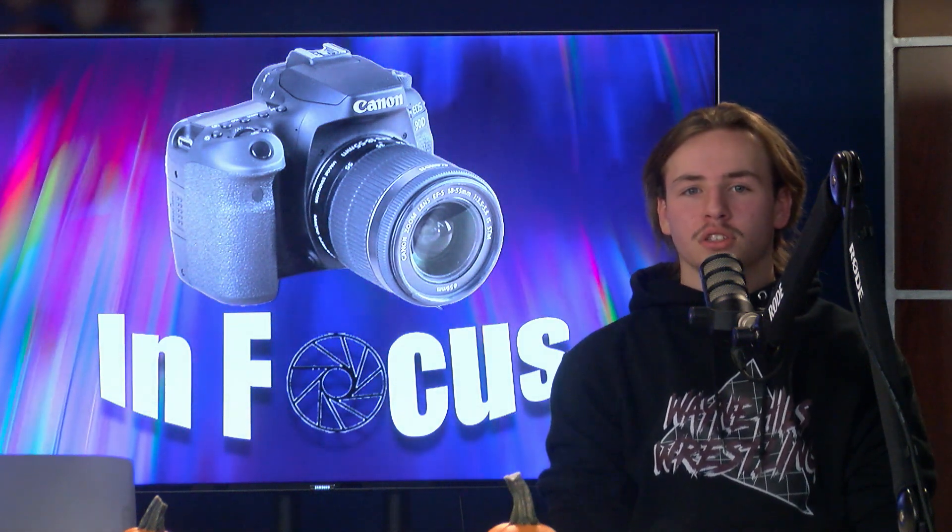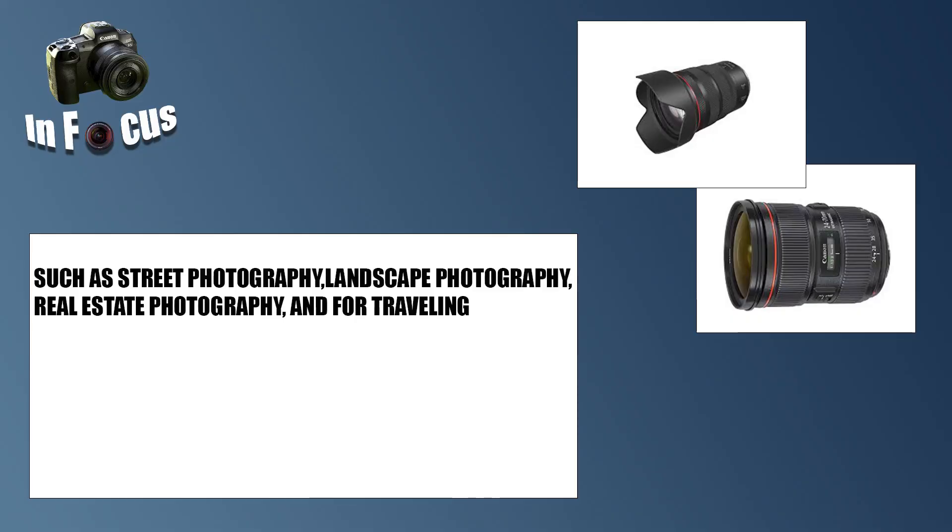We are going to start with the 24-70mm lens today. I personally own an EF 24-70mm lens and I mainly use it for portrait shots like weddings, street photography, landscape, real estate, and for traveling.